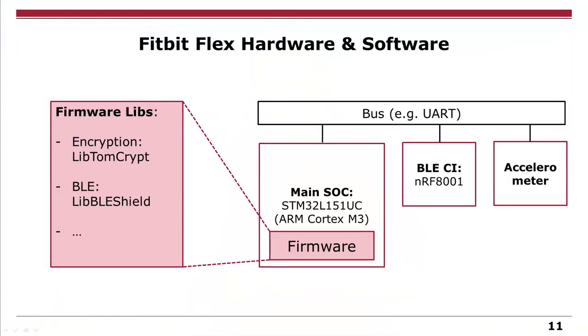For some of the stuff we already told you, and also for dynamic debugging, we want to have access to the actual hardware — the tracker itself. Let's look at a schematic of how the PCB is structured. We have the main system-on-a-chip from STM, which is based on a Cortex M3. We also have a BLE chip used for communication with the smartphone app, and an accelerometer which detects your steps. Everything is connected via bus. We also know some of the software libraries used in the firmware — for encryption they used lib-tomcrypt, and for BLE the lib-ble-shield is very similar to what they used.